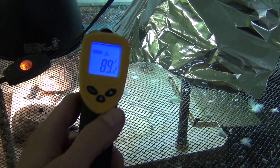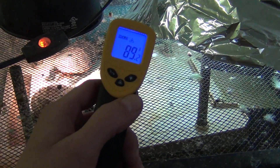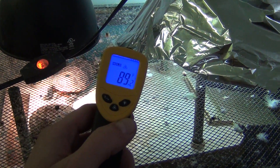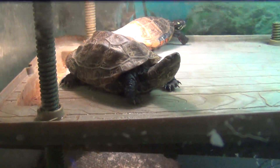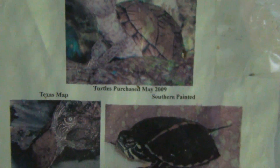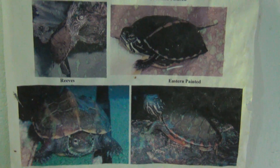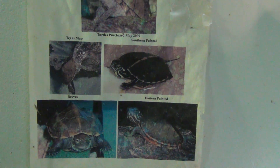If you've got a temperature over 110, too hot. Under 85, too cold. Again, it depends on the species you have. I just have these two turtles in here — my Asian Reeves and Eastern Painted. I have this piece of paper I printed in July 2008 showing the turtles I had. I got one in 2009. I just have two now because the tank wasn't big enough and I didn't have room for bigger tanks, so I went down to two and they're doing great together.